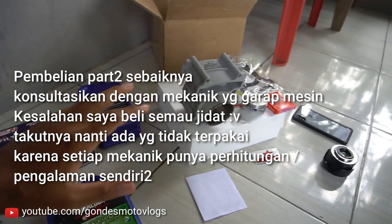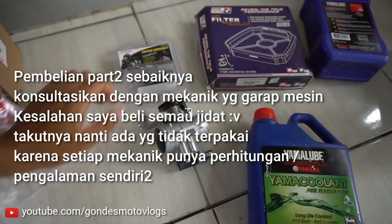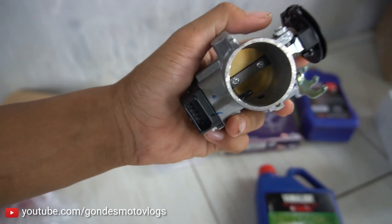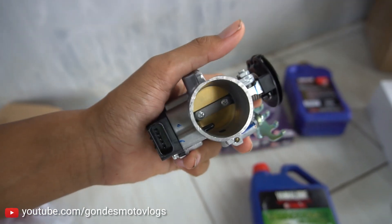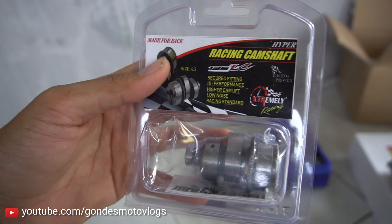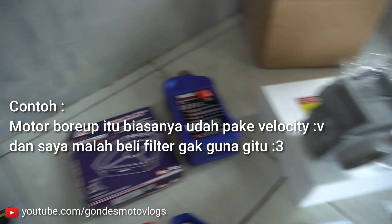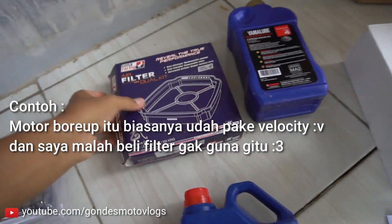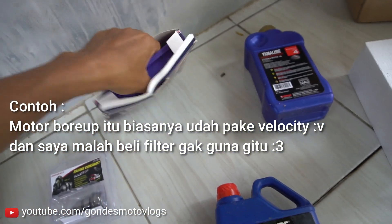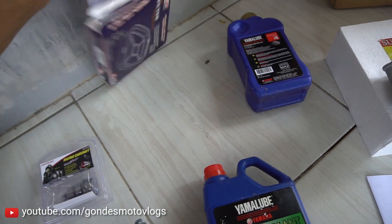Jadi kemarin udah beli beberapa part-part pendukung untuk bore up-nya sendiri. Dari throttle body, TB-nya saya pakai Satria FU yang injeksi. Ini untuk pemasangan soketnya PNP dan diameternya lebih gede daripada bawaan standarnya - TB-nya 32 mm. Terus ini untuk knalpot atau noken as-nya pakai merek Extreme, size-nya ukuran 6,5. Untuk filternya saya pakai UMA Racing yang dual kit kayak gini - filternya bisa dipasang satu atau bisa dipasang dua, jadi nanti bisa disesuaikan sama spek mesinnya.